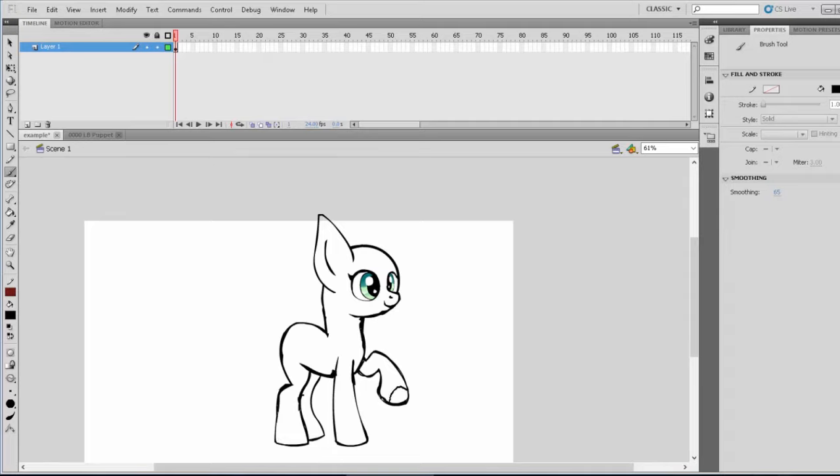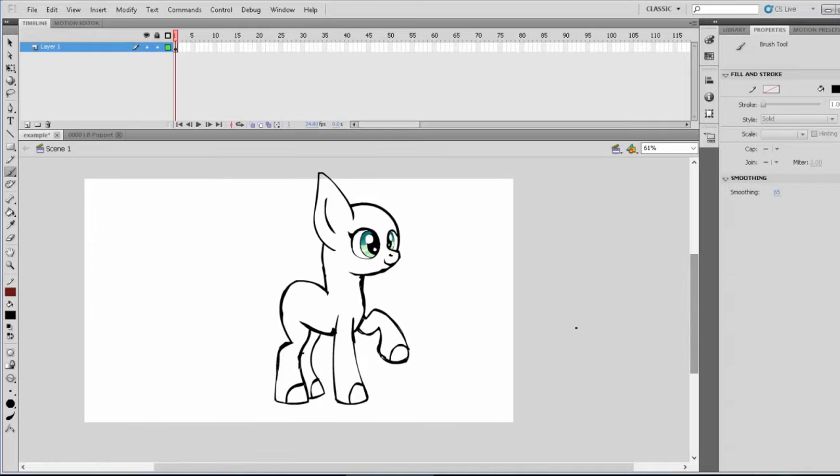We're going to give her some little hoof details. And now we have the body down. To go into other details like horns and wings — a horn is relatively easy. Depending on what size you want will determine what you like, but an average horn for Lightning Bliss is about this big. All it is, is a really narrow curved oval that's incomplete, and then you can add in the dents with lines. That's pretty much it.